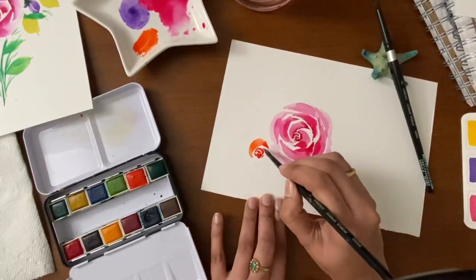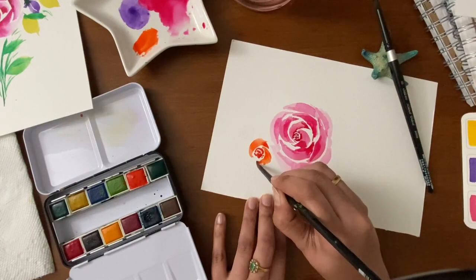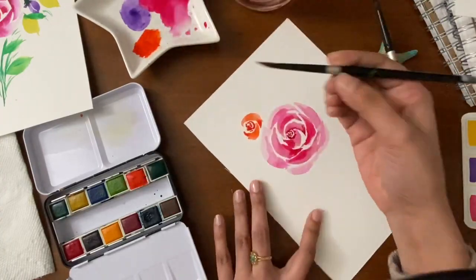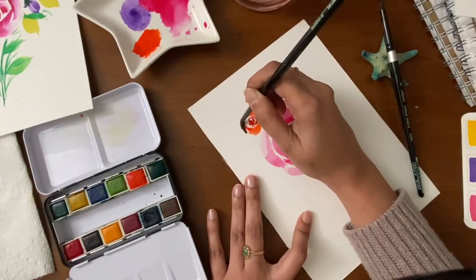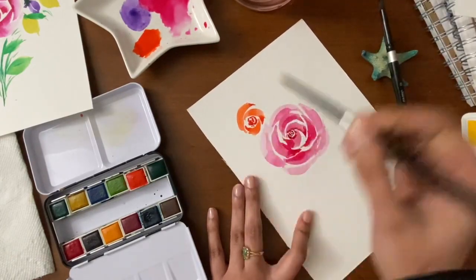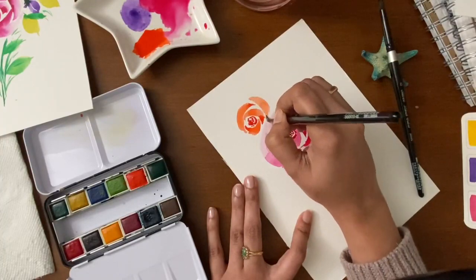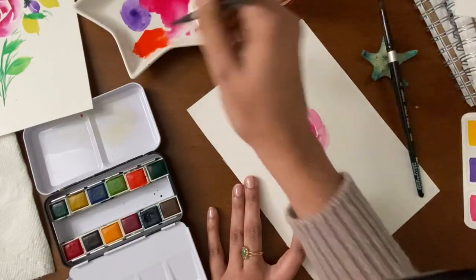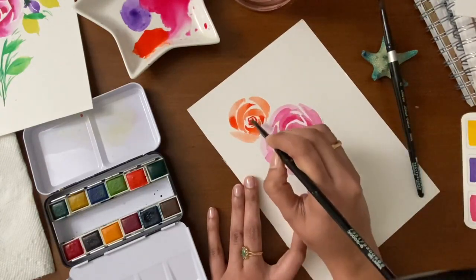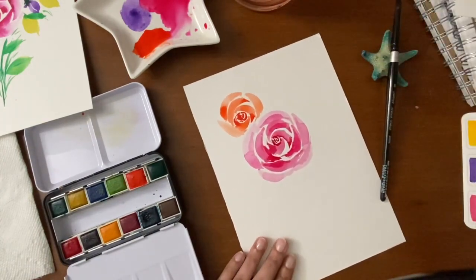Turn your paper and keep adding the petals. I want to make a smaller rose this time, not as big as the first one. Don't leave too much space between the petals — let them be closer. I'm making the outer petals lighter. You can just make the center a little more darker if you want.